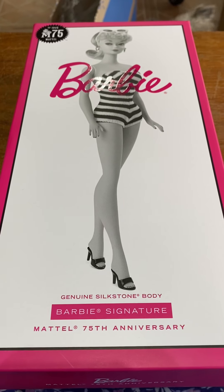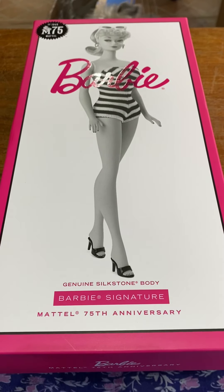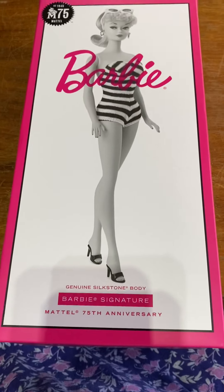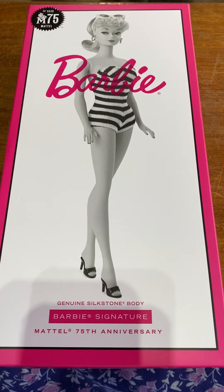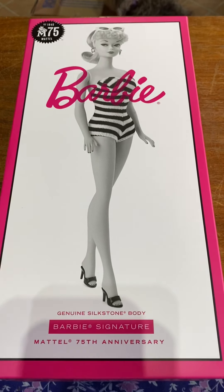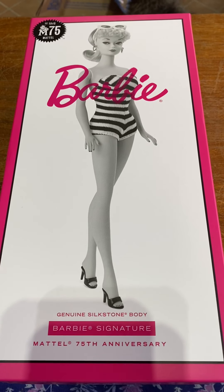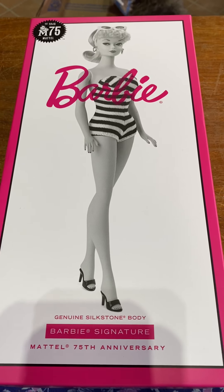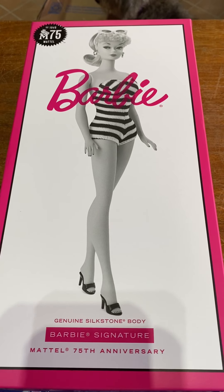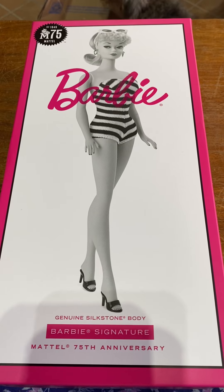Hi everyone, this is Judy from Pieces to Our Past. This is kind of an interesting and different kind of video. I'm going to try to do this kind of one-handed, see how it works. I treated myself to a 75th anniversary Silkstone vintage inspired Barbie doll.